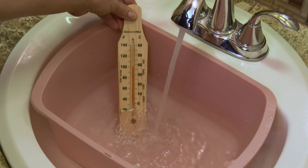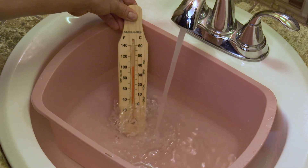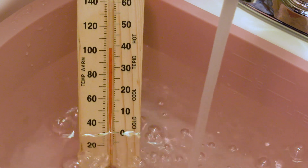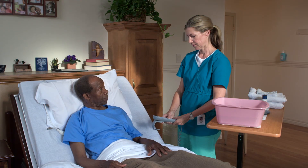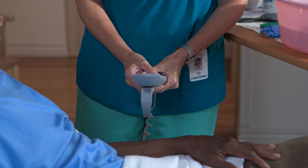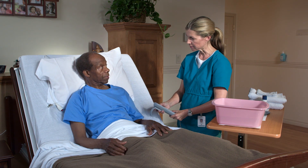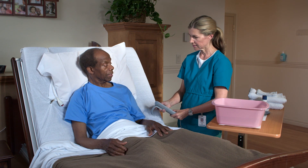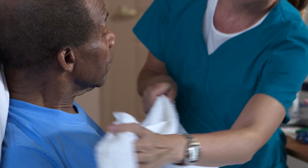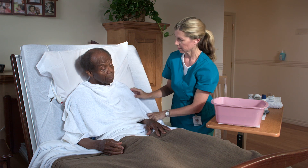Fill the wash basin with warm water. Check the water temperature with the bath thermometer and verify that it is between 100 and 105 degrees Fahrenheit. Raise the bed to a comfortable working height for good body mechanics, then raise the head of the bed so that the person is in high Fowler's position. Unfold a towel and place it across the person's chest.